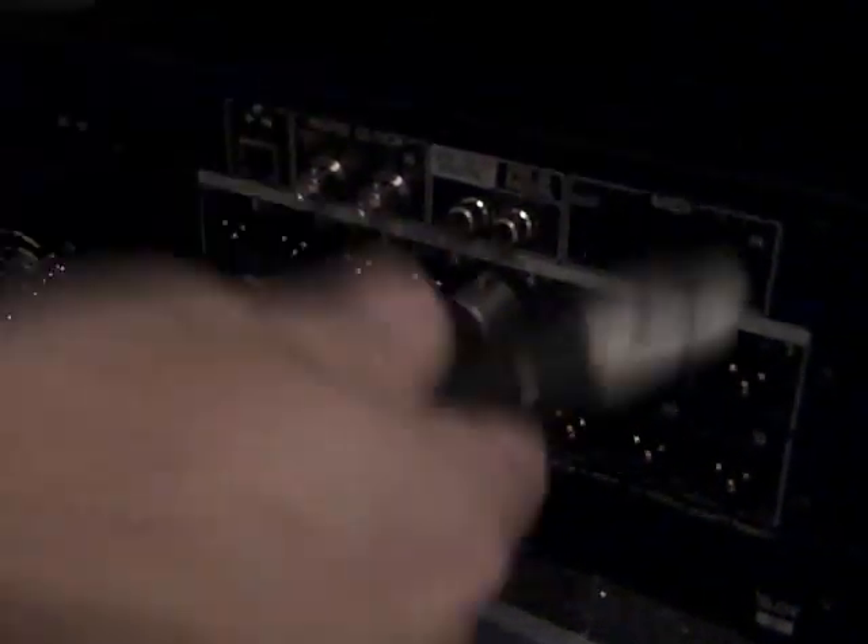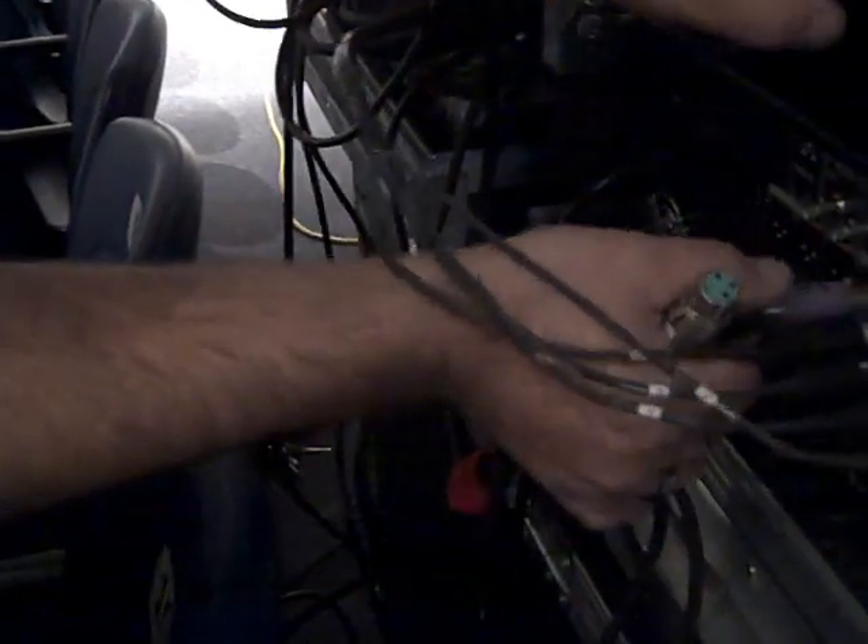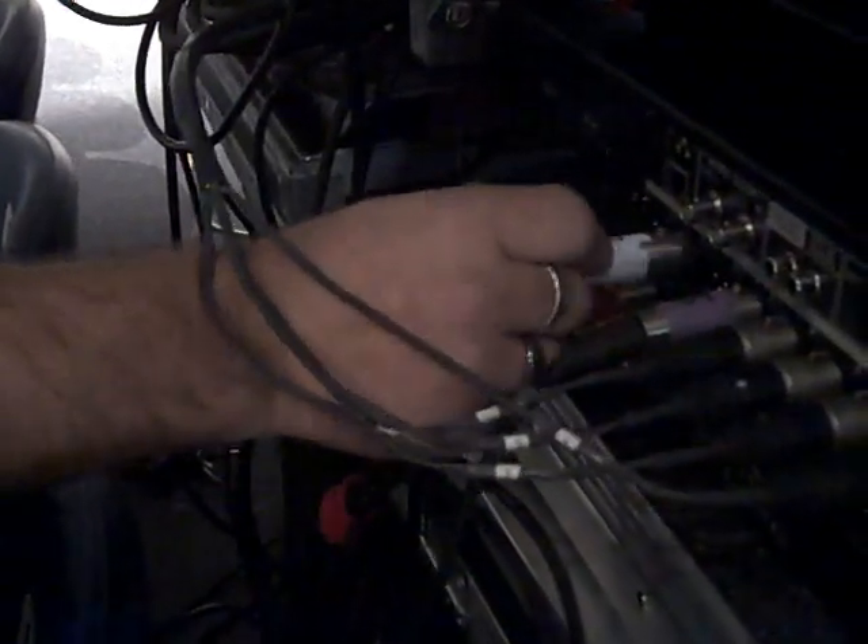That's monitor mix 4, monitor mix 3, monitor mix 2, monitor mix 1, monitor mix 5, monitor mix 7. That's our sub.